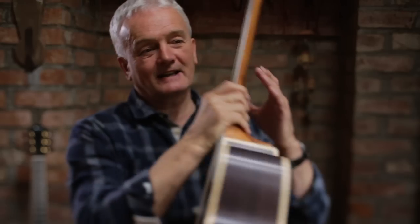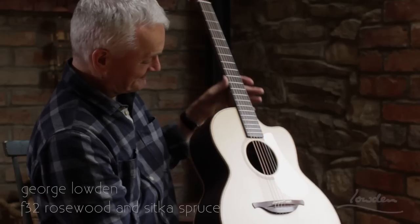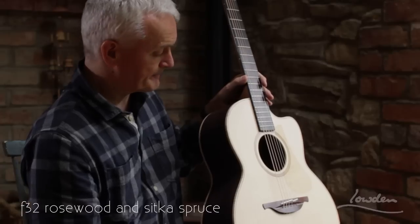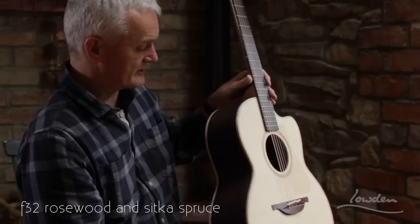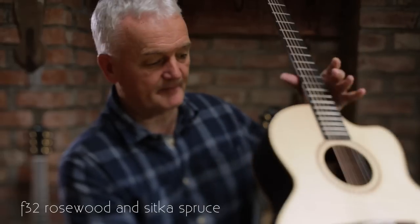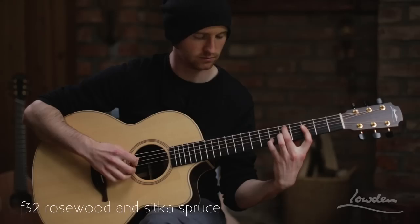So this is the F32. It's the mid-sized soundbox. The 32 stands for Indian Rosewood on the back and sides, and Sitka Spruce on the soundboard.